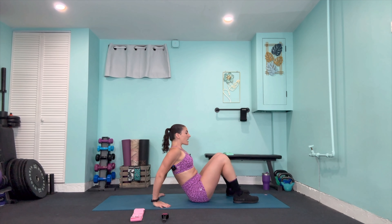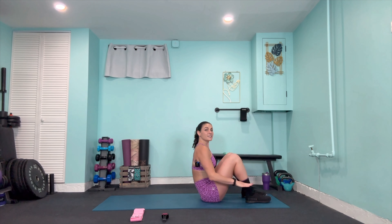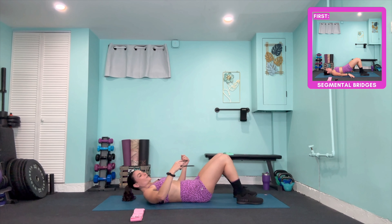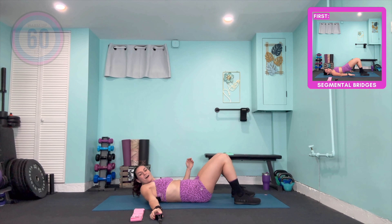Feet are in line with the hips, a little more than fist-width distance apart. Flatten those feet to the mat and roll yourself back, digging your fingertips into the mat. Before I start the timer, start curling the hips forward into posterior tuck and pull the belly button down to the spine to imprint it into the mat. We want that core tight, glutes squeezed, and hips tucked forward. Starting the timer in three, relax head down in two, and on one.